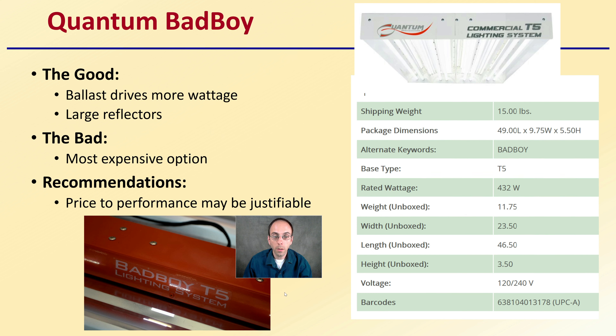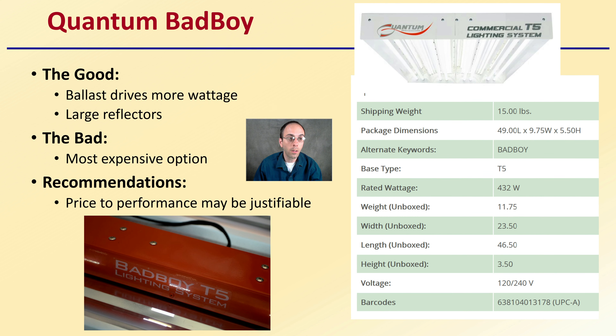Then we get into the Quantum Bad Boy light. The good is that the ballast drives more wattage and it has large reflectors. However, it is the most expensive option. The price-performance may be justifiable when you're looking at that comparison. It is directed a little more to the commercial market, coming in at potentially 120 or 240 volts, and it's a nice general light.